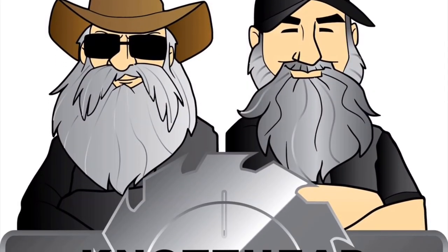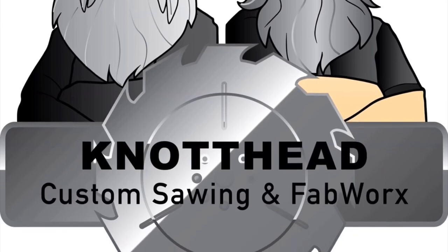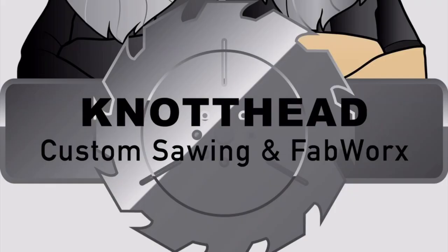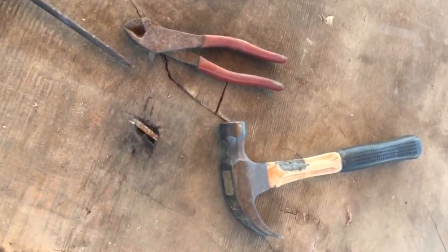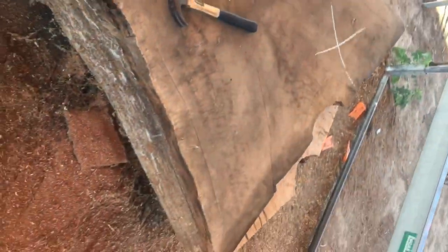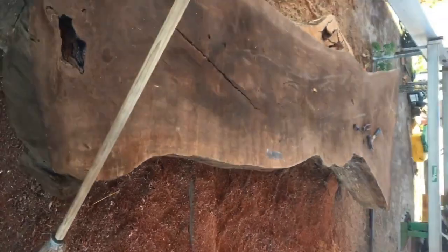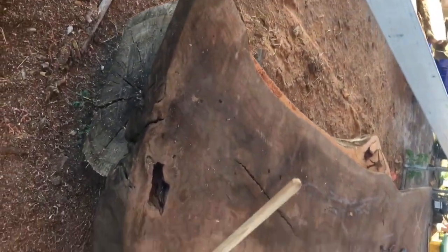It's solid steel. Charles with Knothead Custom Sawing here with some tips for your Lucas planer attachment. How's that for some metal in your walnut slab? There's the slab — 13 feet long, four and a half inches thick. Everything looks good until... BAM!